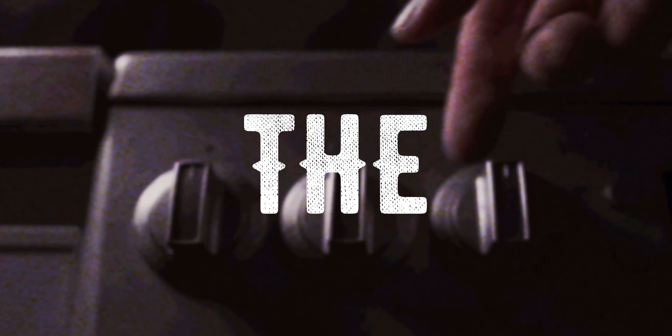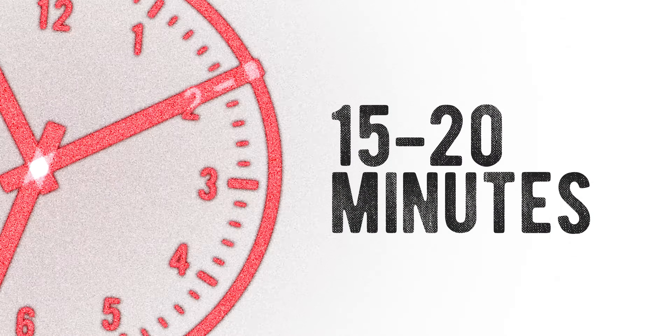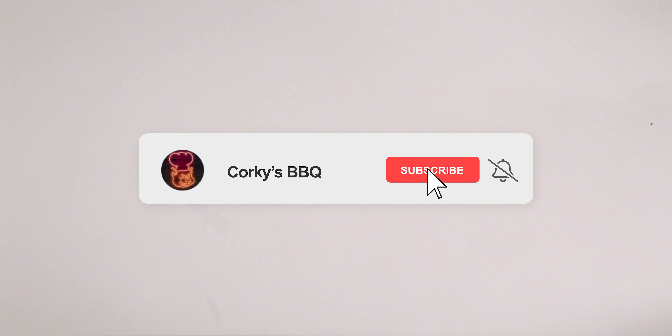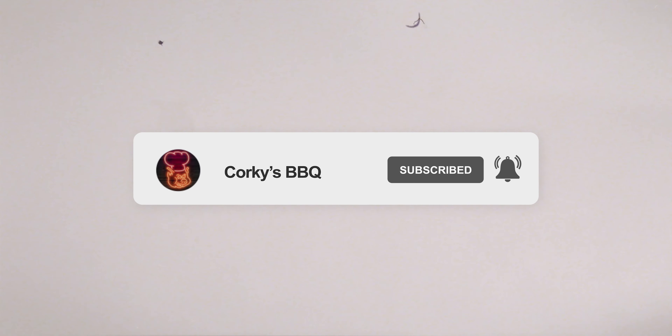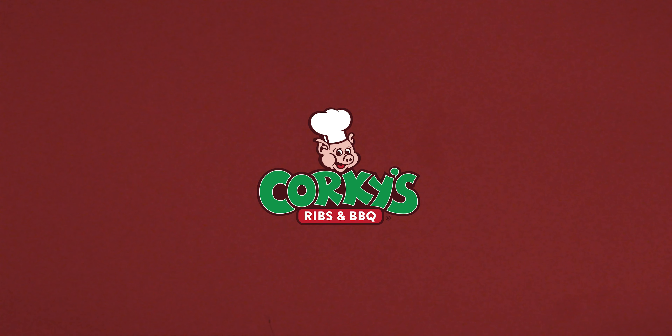Place the catfish in the oven at 350 degrees and let them bake for about 15 to 20 minutes until the meat flakes apart, and then enjoy. Be sure to let us know which one you like the best. If you have any questions you want answered, hit me up on any social media at Jimmy Stovall QVC, and your question can be featured on our next video.